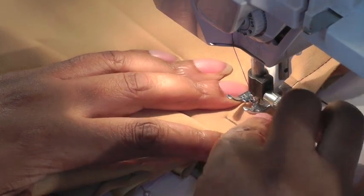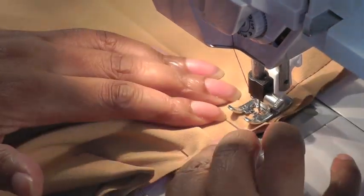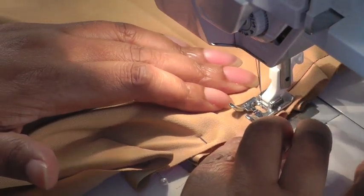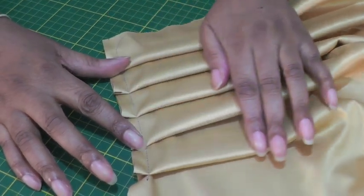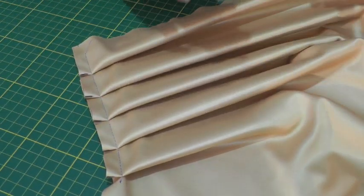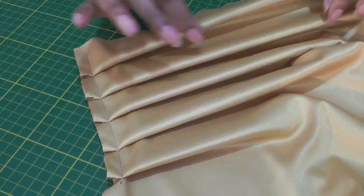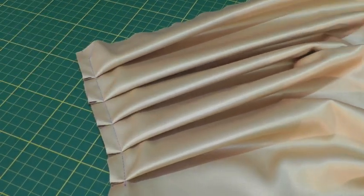If you're not sure whether a pleat is caught, just pick your foot up, place it back in position and continue sewing. The pins are now removed and the knife pleats are now in position. You can press them nice and neat for a crisp line, or you can have what is called loose pleats. Knife pleats are commonly found in skirts and dresses but they can be found in other parts of a garment.